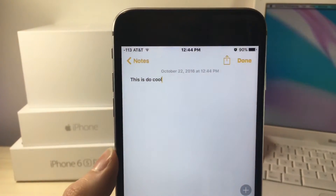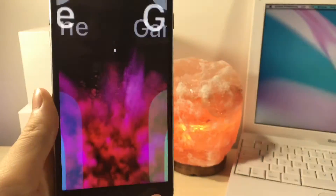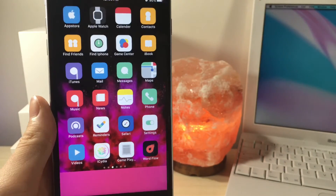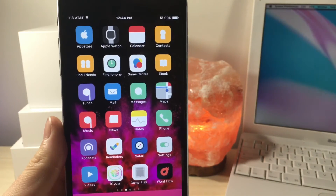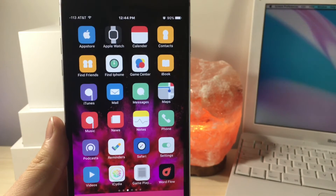Something I found cool is that the keyboard actually changes color with the background of the app you're using. So for example, if you're using the Messages app, that app is white so the keyboard will be white, but if you're in an app where the background is black, the keyboard will be black. That is really cool.